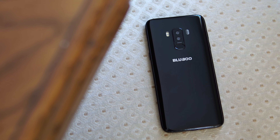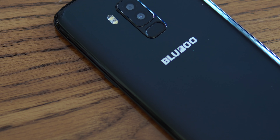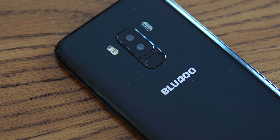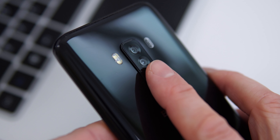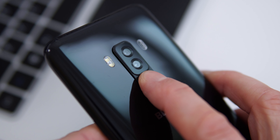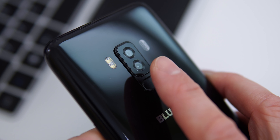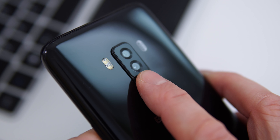The back is made out of plastic, whereas the original S8 Plus uses glass. On the back there's the flash and two cameras — one is a 3-megapixel camera and the other is a 16-megapixel camera. We also have a very small fingerprint scanner, and because it's so small it's very difficult to press — you actually have to press it three or four times for the phone to unlock.